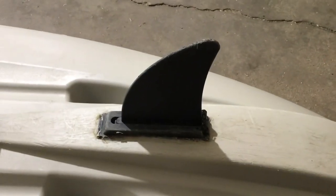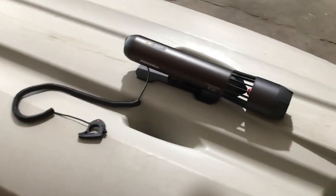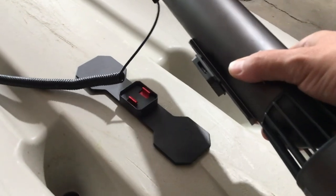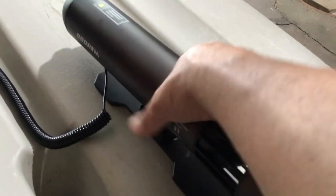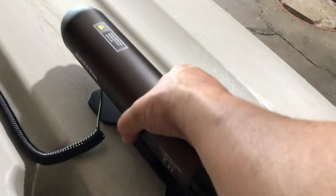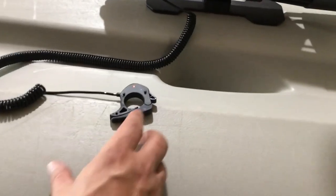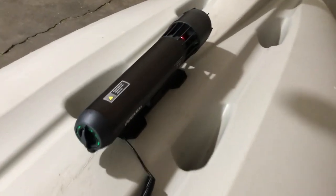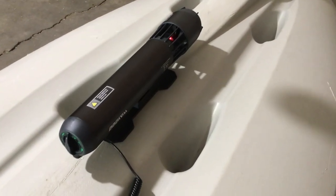If you're kayaking and you get tired of paddling all the time, you can add this underwater jet propulsion system — it just clips on to this bracket here. It's controlled by this little switch, and it's got three gears: low speed, high speed, and overdrive.